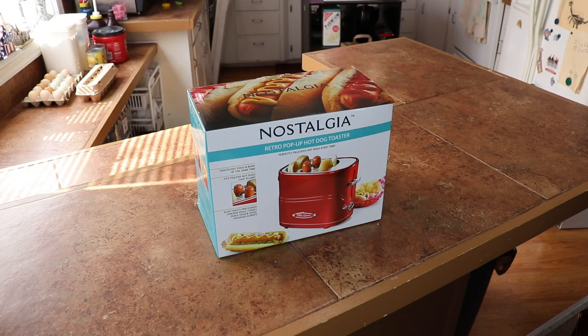Would we use it every day? Nope. We might use it to warm buns, but honestly it's just a novelty — something you do once, then put away in a cabinet where it gets in the way for the next 20 years. It's a funny birthday present.